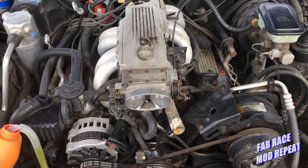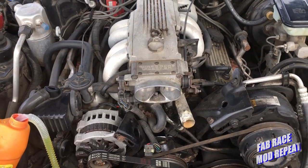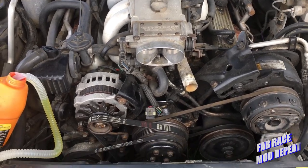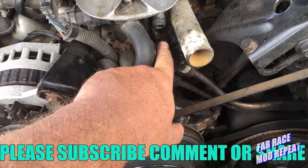Hey, welcome to today's episode of Fab Race Mod Repeat. Yesterday at points race six, Bubblegum's car ran into a little bit of an issue. It started getting a little warm, not necessarily running hot. Wasn't spewing out water or anything, but I suspect the thermostat may be stuck, so I'm going to do what I've been told is the impossible.